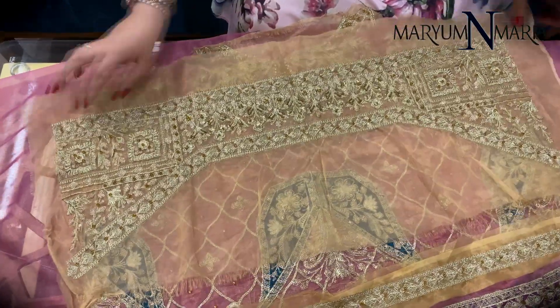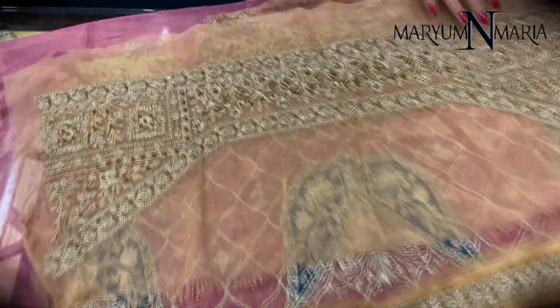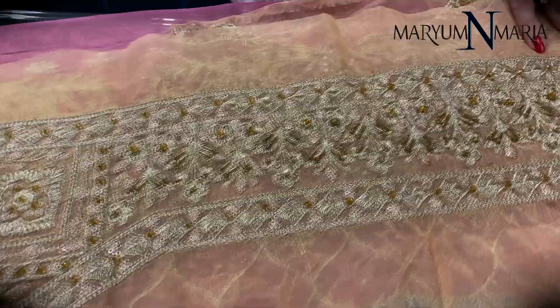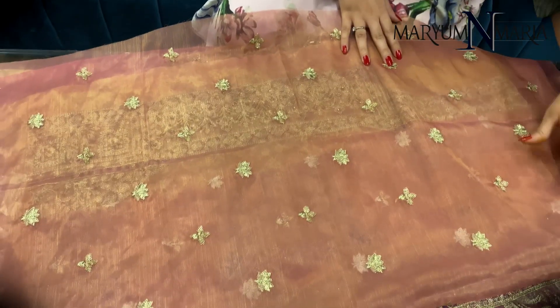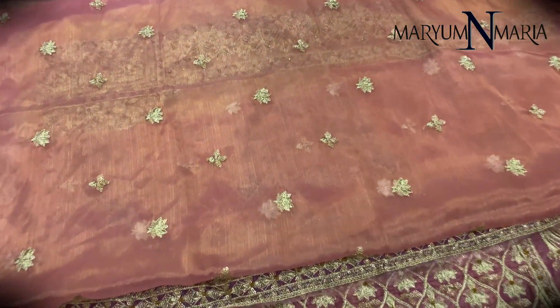This is the border with handwork for the shirt's front. This is the back of the shirt.